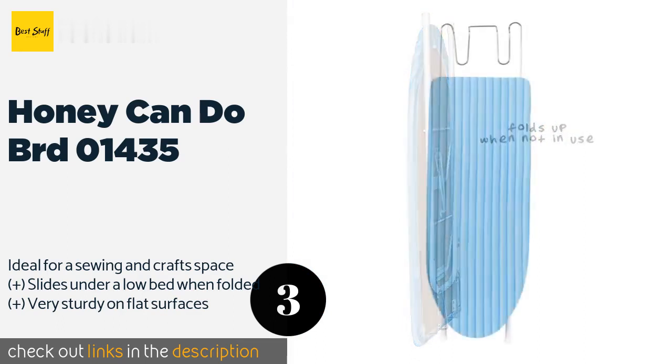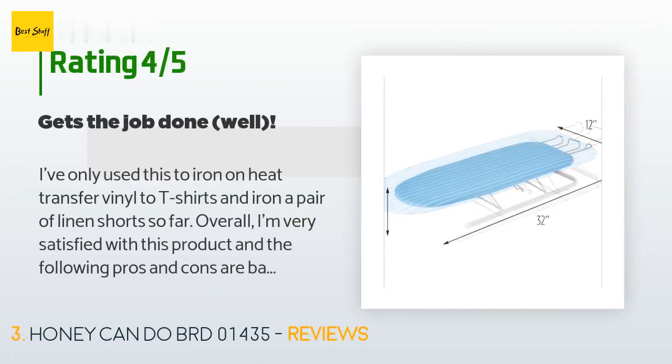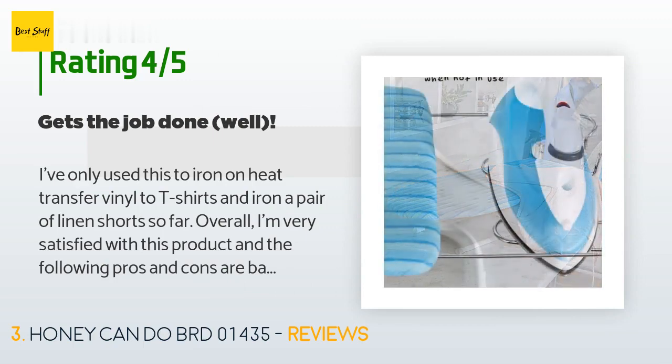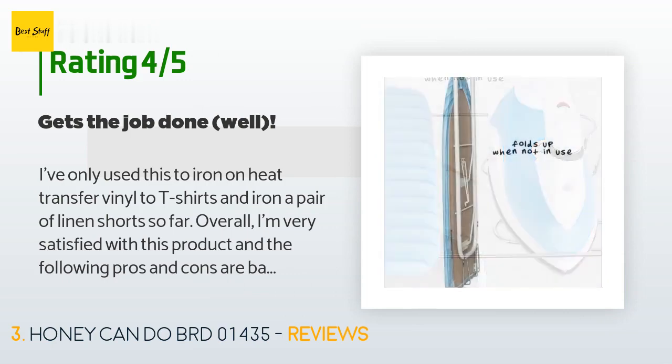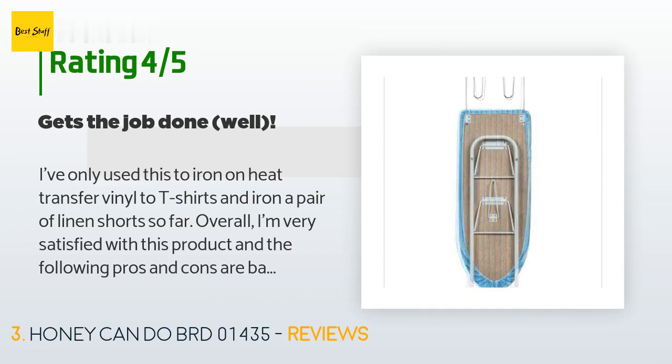This product is available on Amazon for $20. It has an average 4.5 stars from more than 1,791 customer reviews. A customer said: I've only used this to iron on heat transfer vinyl to t-shirts and iron a pair of linen shorts so far. Overall I'm very satisfied. Pros: the board is well padded so it provides good thickness and cushion for ironing while also providing good support as a flat surface. The legs and iron rest fold flat making storage very easy.